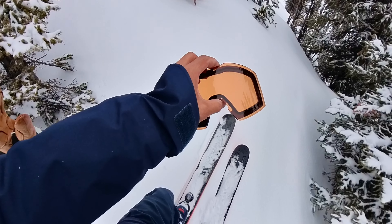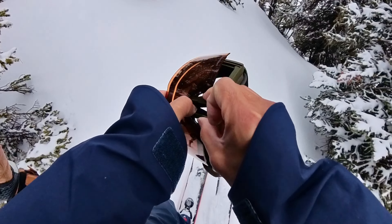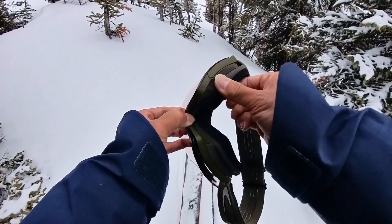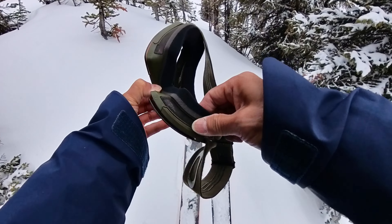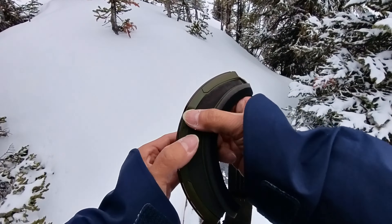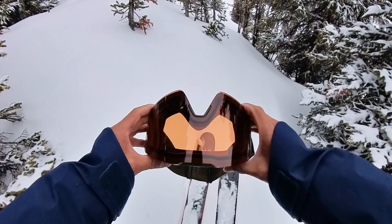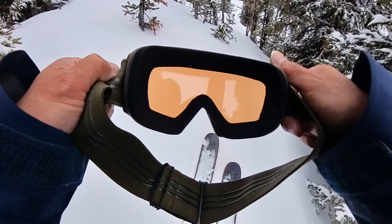Once you've got the new lenses you want to put on, squeeze the bridge together and then insert it into the nose piece. There are alignment points you have to line up with the ridge in the goggles — do that on both sides. Line those up and insert them into the groove, pressing in at each spot. And there you go — snapped into place. Persimmon lenses, perfect for overcast flat light days.